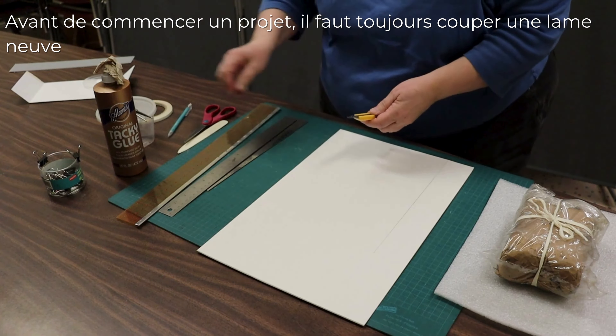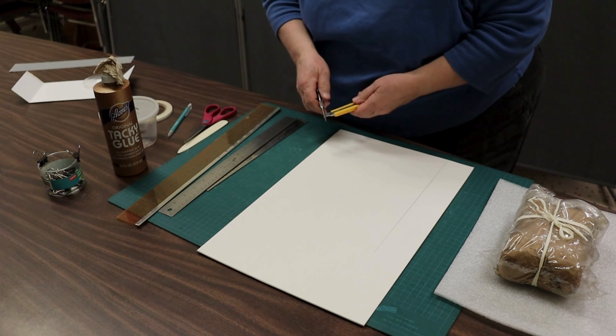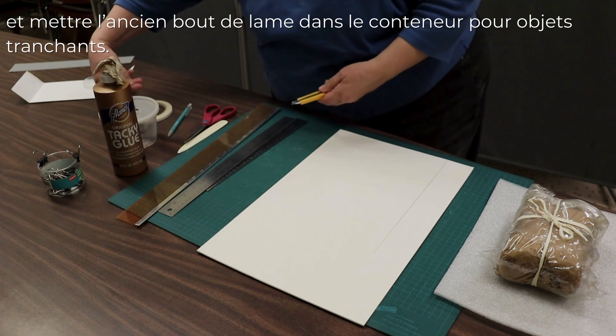Before you start any project, you always snap off a brand new blade and put it in your sharps container.